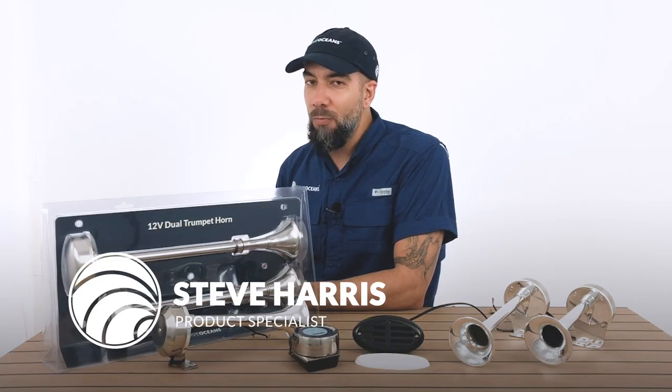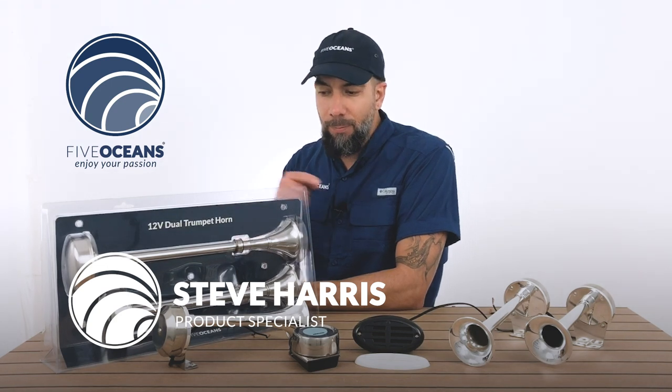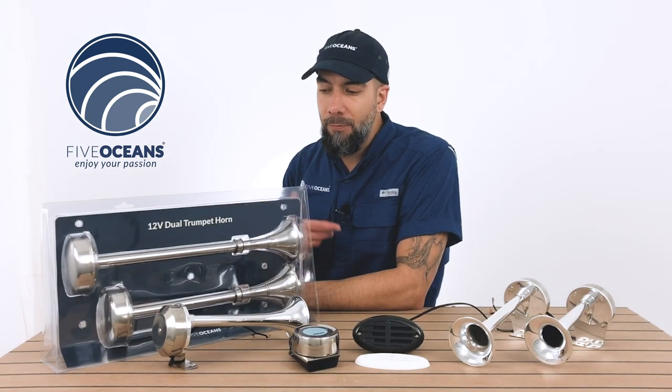Steve here with Five Oceans. Thank you so much for joining us today. We have with us our Marine Horns. We have a couple of different models and we're going to go over each and every one of them.